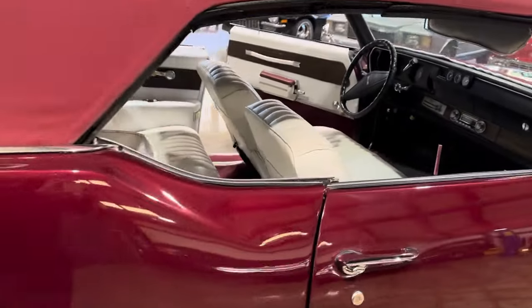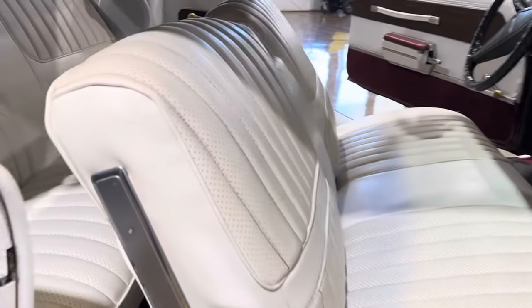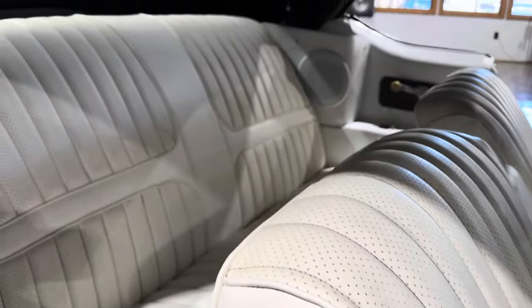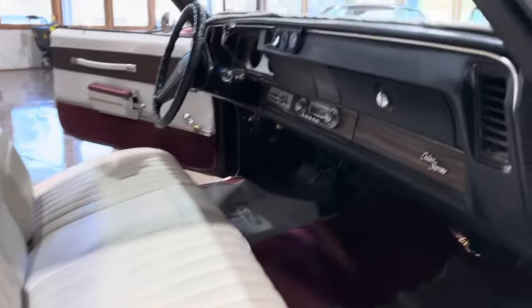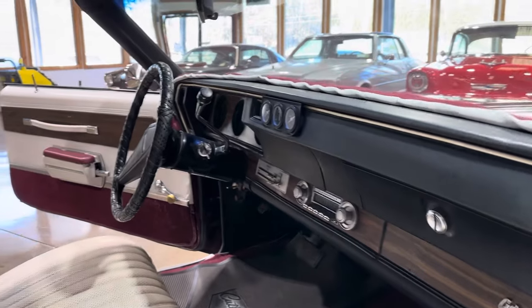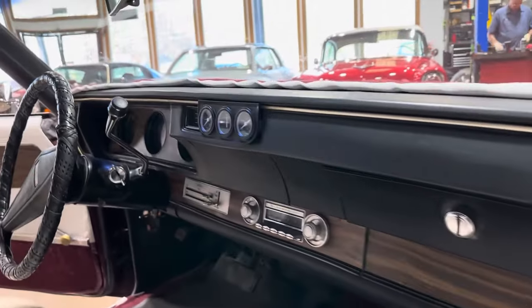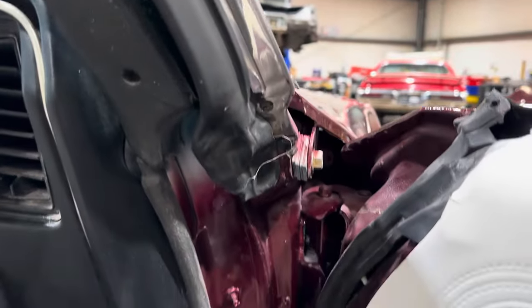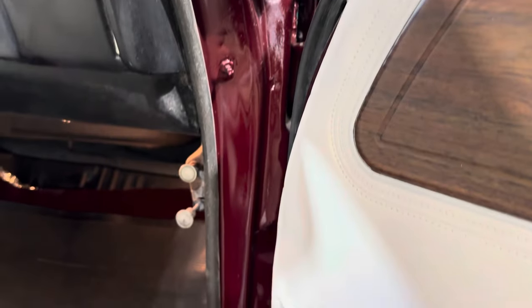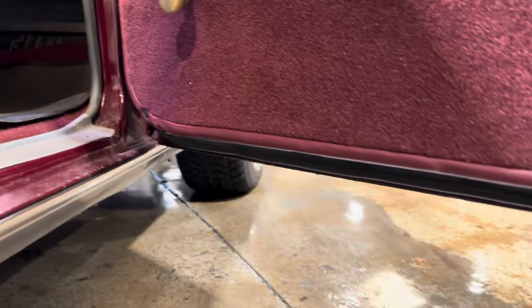The owner did drive the car, so it's not absolutely perfect, but very, very close to it. Nothing to see on the interior. They did put a set of gauges in there, which I think is tastefully done. Same thing — let's check out those door bottoms.